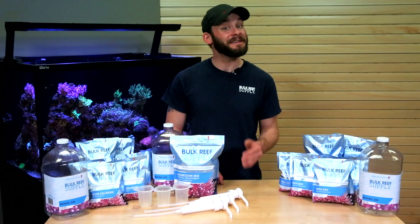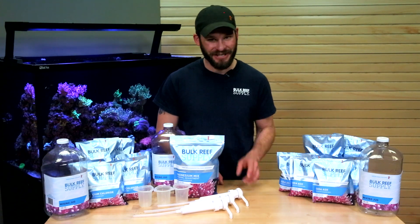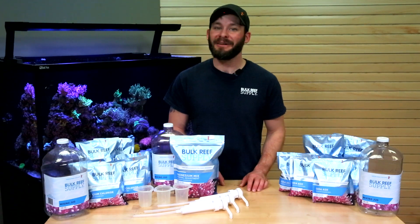Thanks for watching and if you have any more questions that we didn't answer here, feel free to give us a call, send us an email or hop on a chat. See you next time on BRS TV.